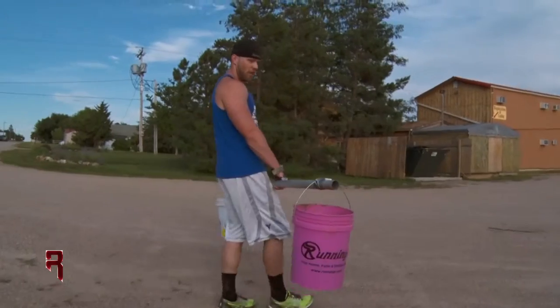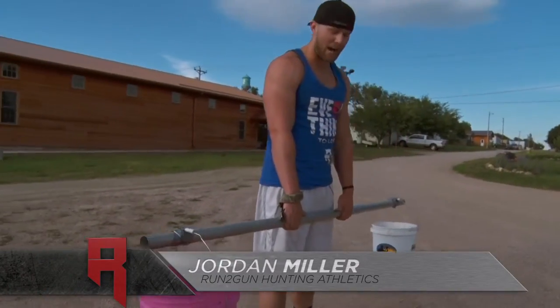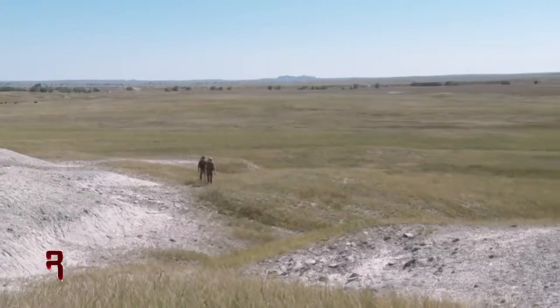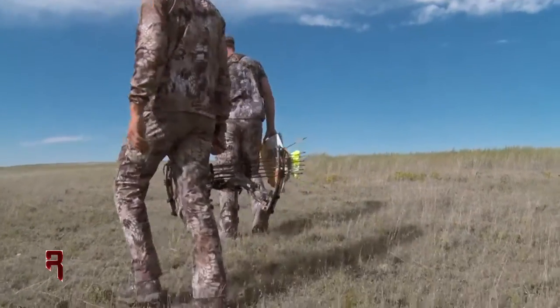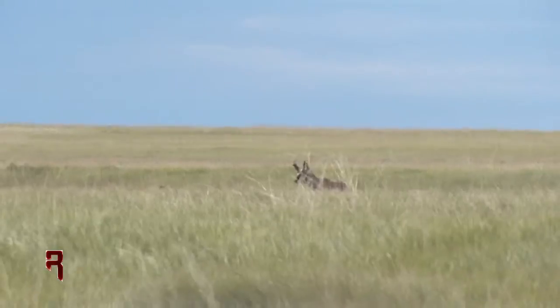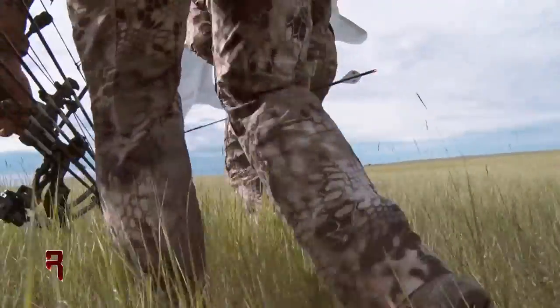I've got several exercises here that are going to replicate some things that happened to me out in the field last year. As you know, if you've ever spot-and-stalked archery antelope out in the prairie, you're going to run into a lot of variables: a lot of distance — you're going to walk and walk and walk. Within that distance, there's cactus galore, so you can't just crawl on your hands and knees all the time. Sometimes you are low walking, trying to stay out of the antelope's view, and then the last variable is you are just bent over and hunched over for days on end.